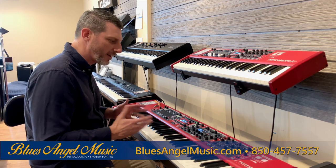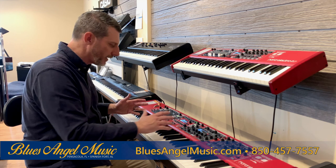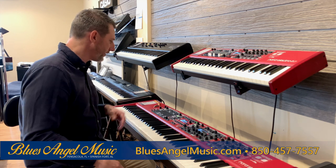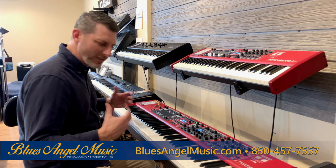This will help you understand exactly where, when, and what to use. The Nord Stage 3 has 88 keys with hammer action, two LED screens — it's really nice to be able to see them lit up whenever you're in a darker area. It also has fully weighted keys.